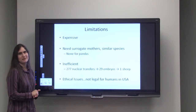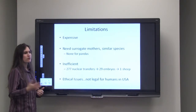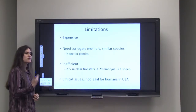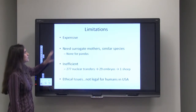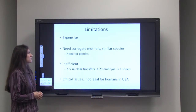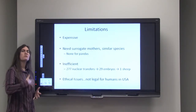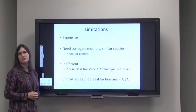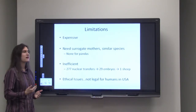There are some limitations. You can't just clone yourself or your cat because this is very expensive and requires a lot of expertise, as well as surrogate mothers. Another limitation is you need surrogate mothers of a similar species. Pandas are an endangered species, but we don't have a good surrogate mother for them, so unfortunately we can't do reproductive cloning for pandas.